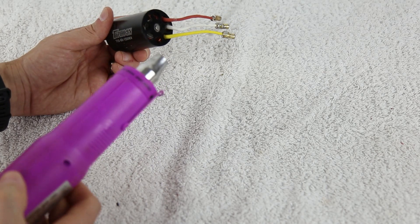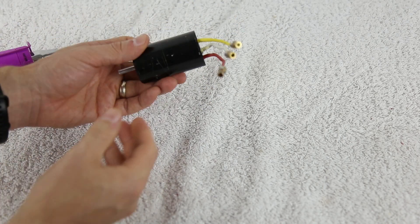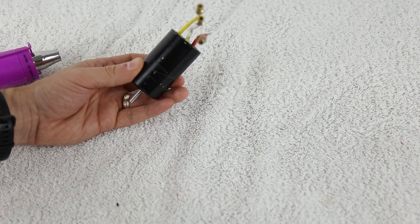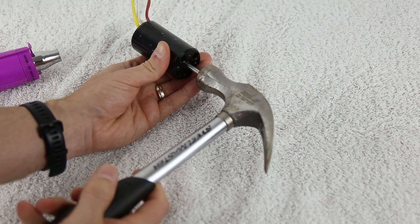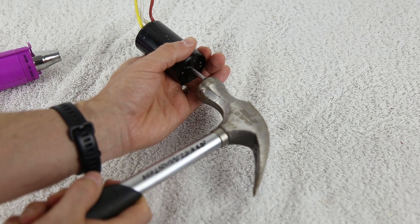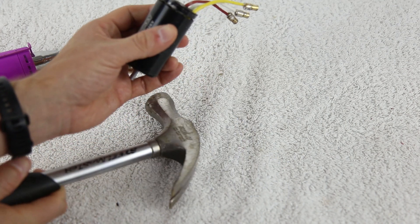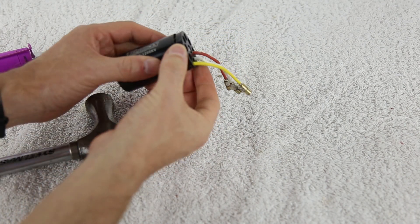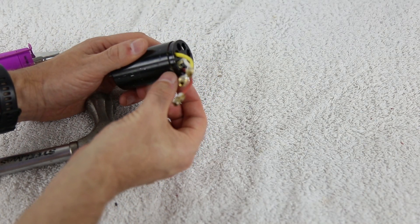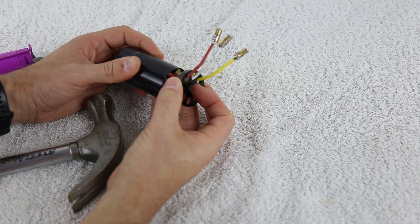Let's first apply heat to the end bell so that we can break down whatever might be holding it together. This should make it very easy to pop this cap off. We've used the heat gun now for a couple of minutes and it feels quite hot on the end, so we're going to give it a good tap. On the second hit, we already got it to pop all the way. It looks like there is some material that was holding it on there — some form of glue, Loctite, whatever.